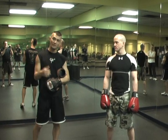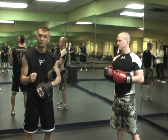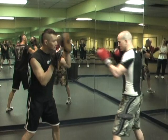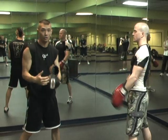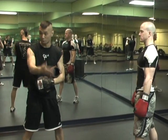We're going to combine two basic focus mitt drills: the roll-over drill and the 1-2-1-2 drill. The 1-2-1-2 drill is a straight left and then a straight right, again and again. This is a great warm-up drill for all of your athletes, to put some heat into their muscles before the workout.